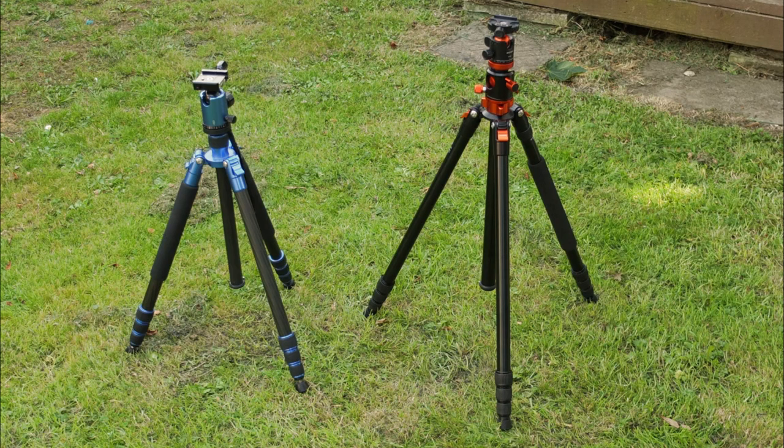And a quick visual comparison next to the Zomei tripod that I reviewed a few years ago, which is a medium-sized one.